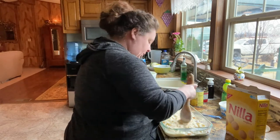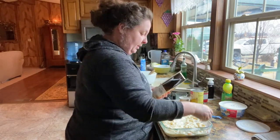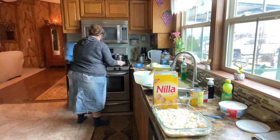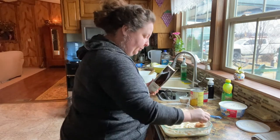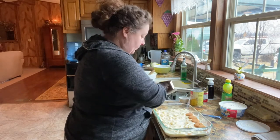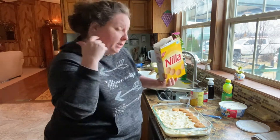Somebody's calling him asking an air conditioning question — it's not even summer! Now we're going to put another layer of cookies. Let me go ahead and put the coconut in the skillet where it can start warming up. And we're going to put another layer of cookies.